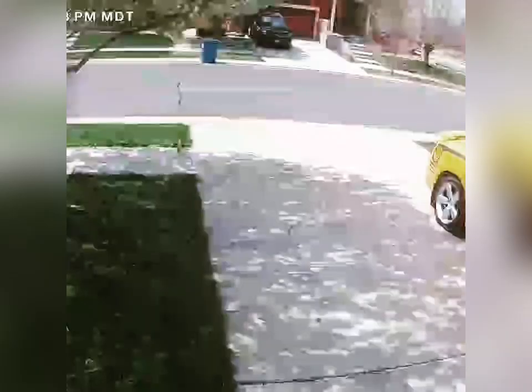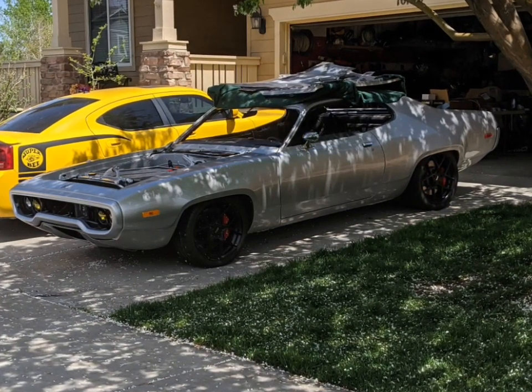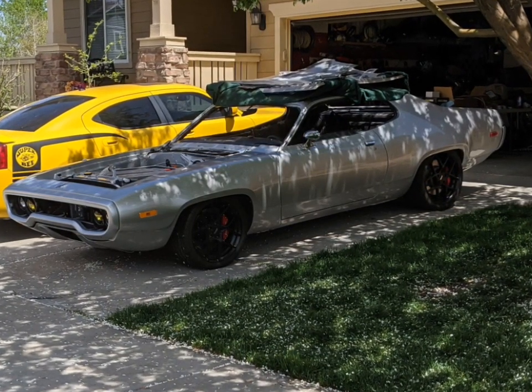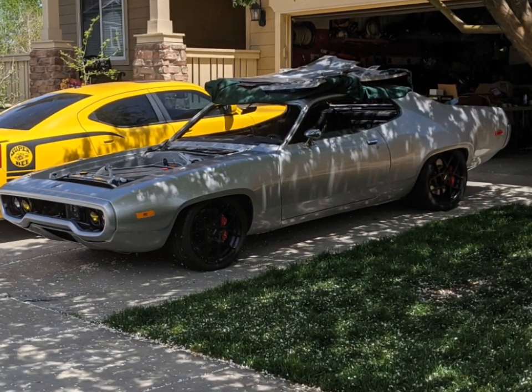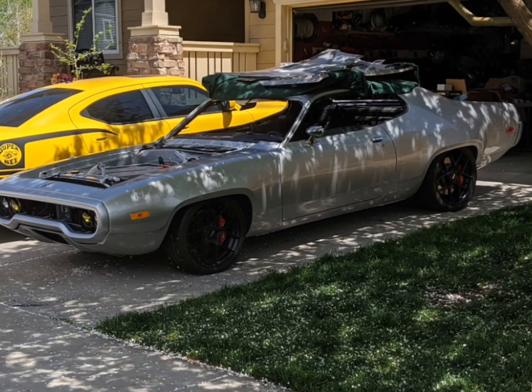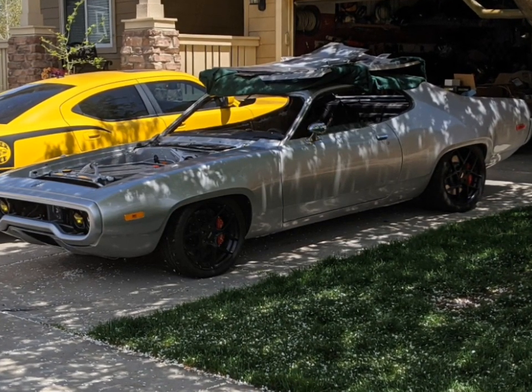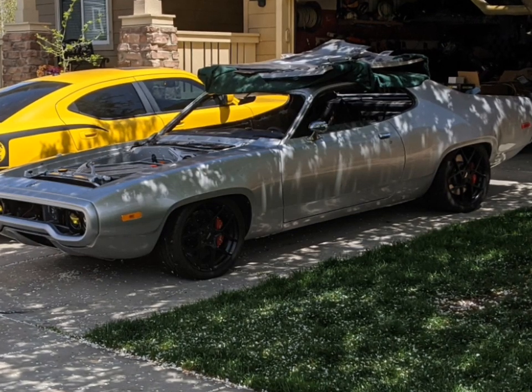That was a lot of fun — making big progress, still a lot to go though. I've got the full interior to install, all new glass going in, and I have to swap out those battery modules. But we're getting close. Get some alignment done, some more adjustments, bleed the brakes a little better, and we'll be ready to do some burnouts. See you next time.